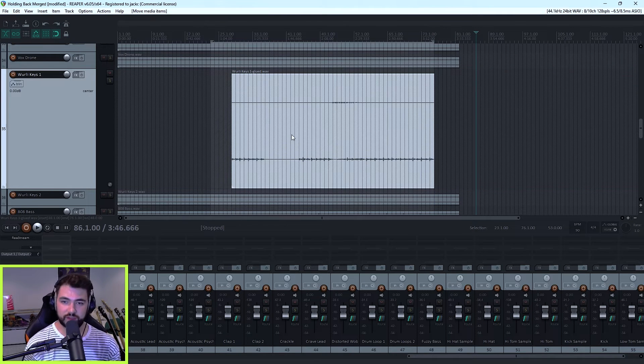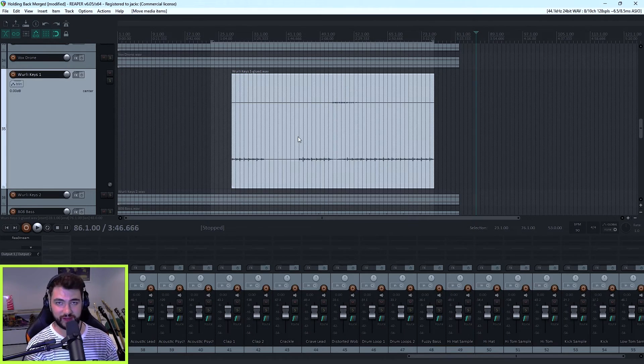In this case it's only two items, it's not a crazy amount — but you can imagine how with vocals this could become really time consuming. Being able to glue them all together into just one item, you can move it around as you want and not have to faff around with the little details.